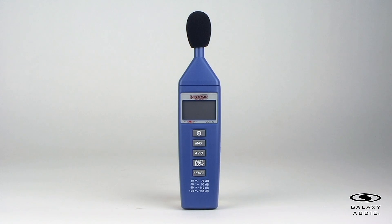Do not store or operate the instrument in a high temperature or high humidity environment. And finally, keep the microphone dry and avoid severe vibrations. Thank you for watching our quick introduction of the Galaxy Audio CM130 SPL meter.